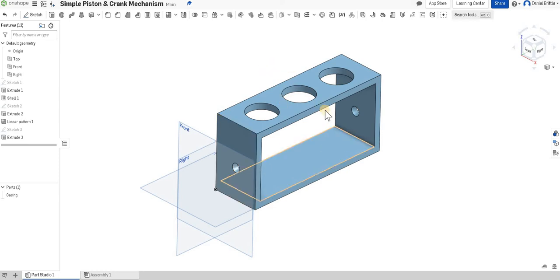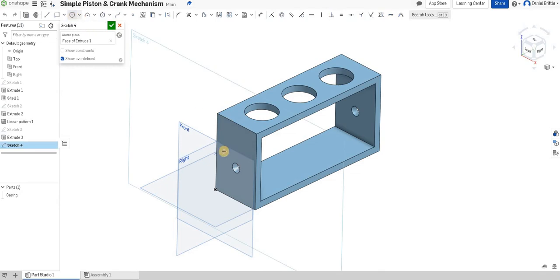For this tutorial we're going to start to build the crank mechanism. The first part is drawing the start of the mechanism within this hole, so we click on this left face to start the sketch, draw the circle, snap it to the middle so you know exactly where it is, and then add your dimension.